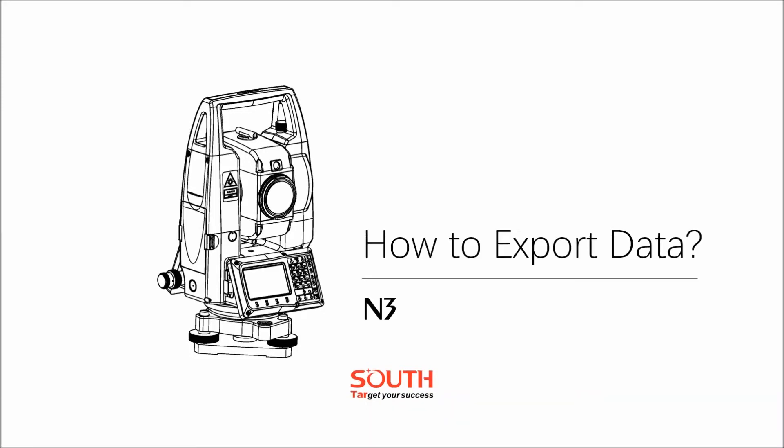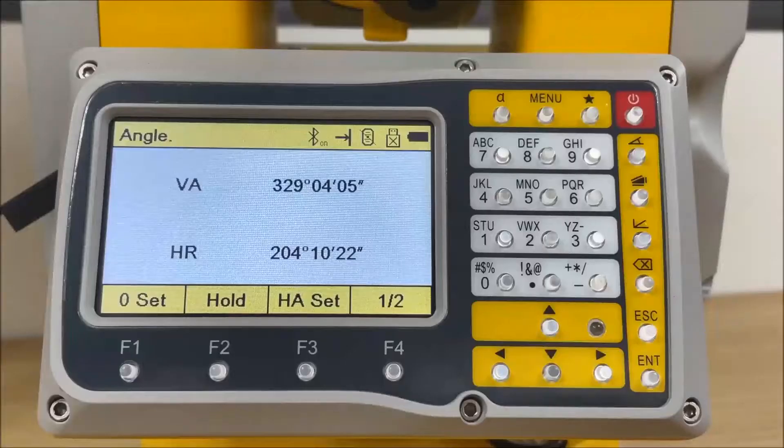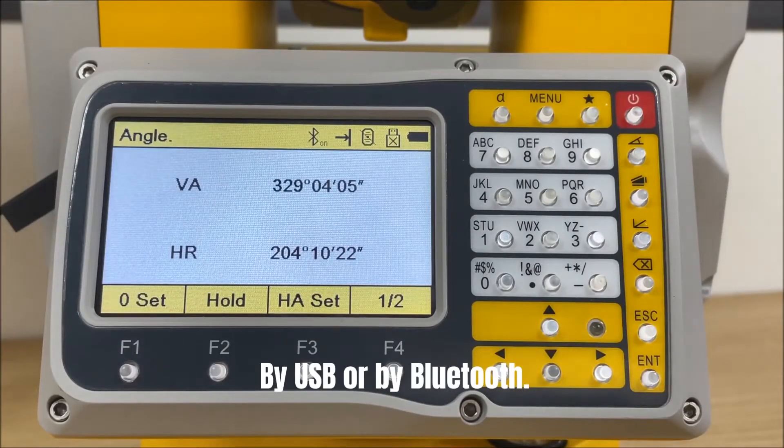When you finish the job, you will have two choices to import or export the data: by USB or by Bluetooth.